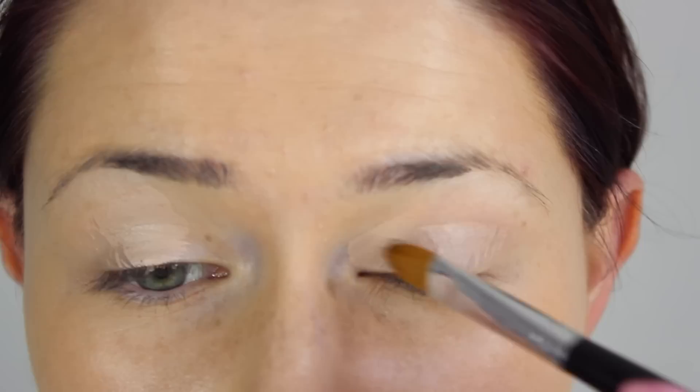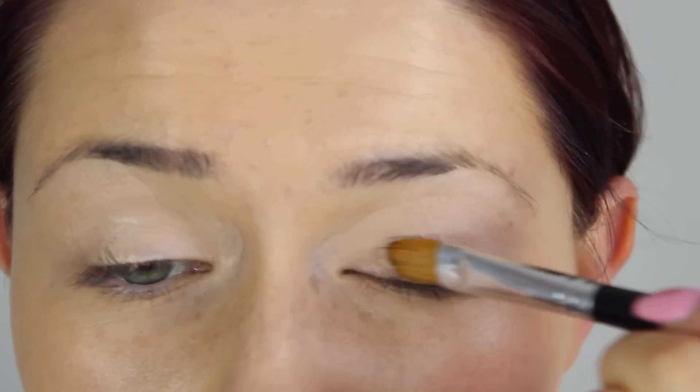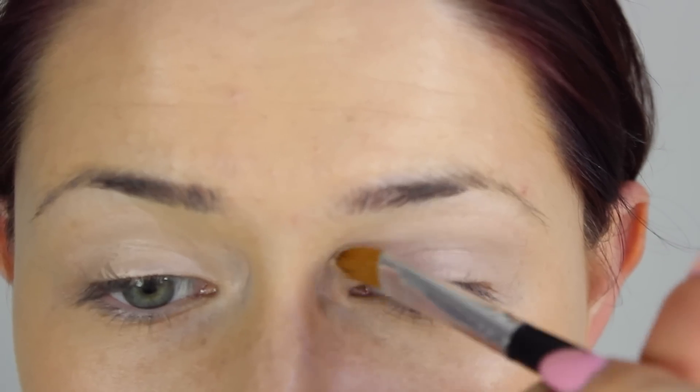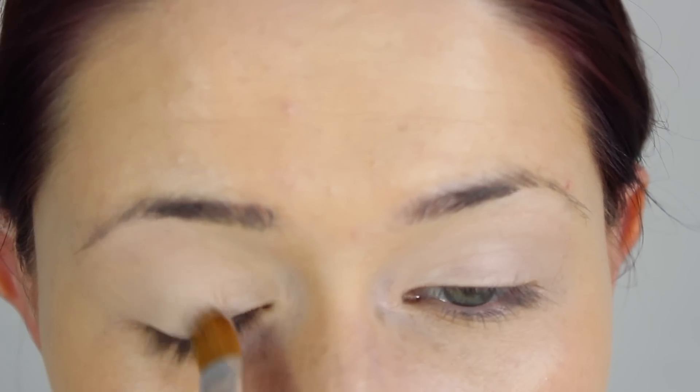Then for the eyes, I did cheat for this step — I took a matte paisley paint bottle over the lid just because I don't have a drugstore primer, but you could use your normal everyday concealer if you'd like to. Apply that with a flat synthetic brush and then warm it into the eyelid with your fingertip.